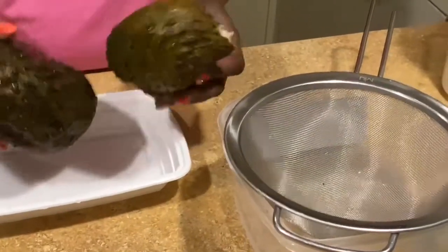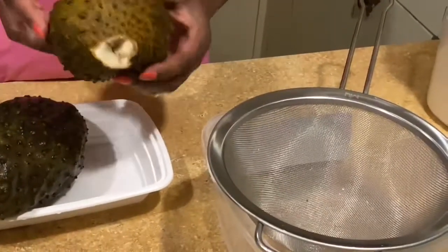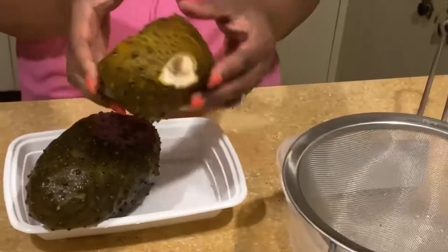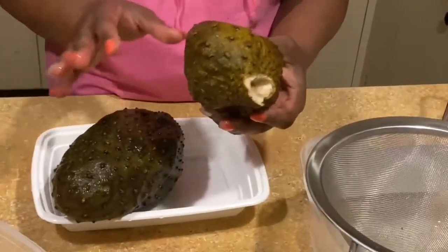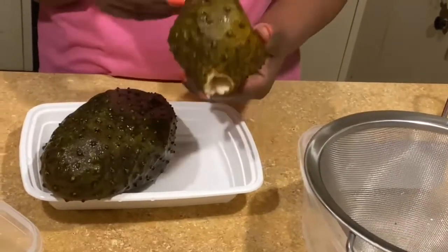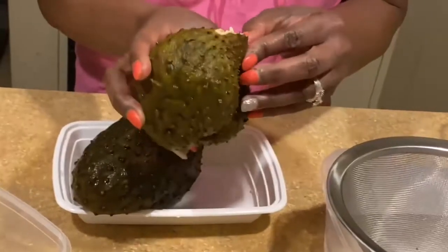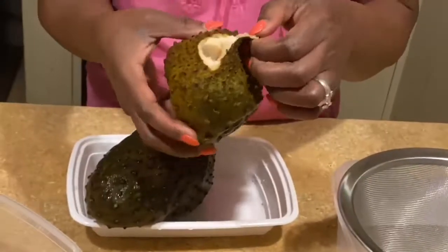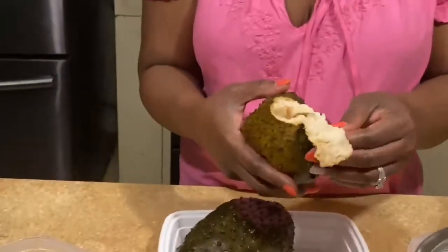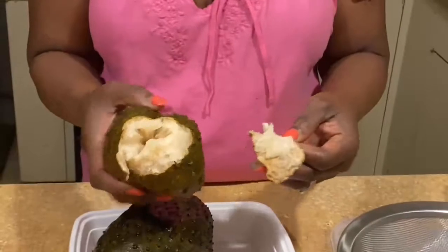This is corosol — I bought them a few days ago and I didn't have time to make the juice. I put them in the freezer. If you see, it's a little bit mushy — it was very green but because they were in the freezer, that's the way they became. So I'm gonna make the juice for you.